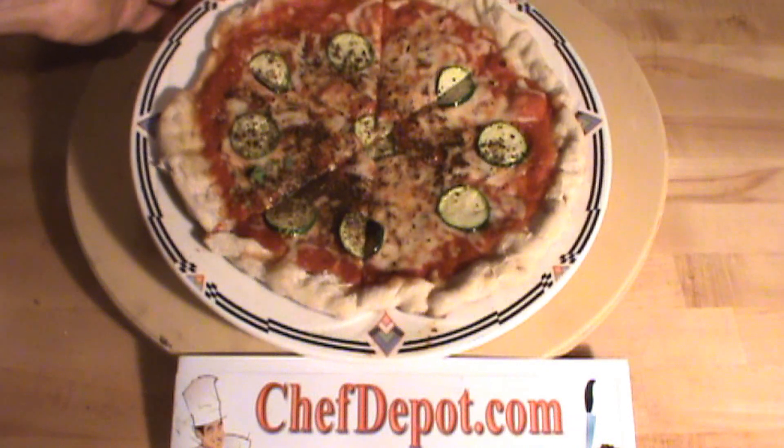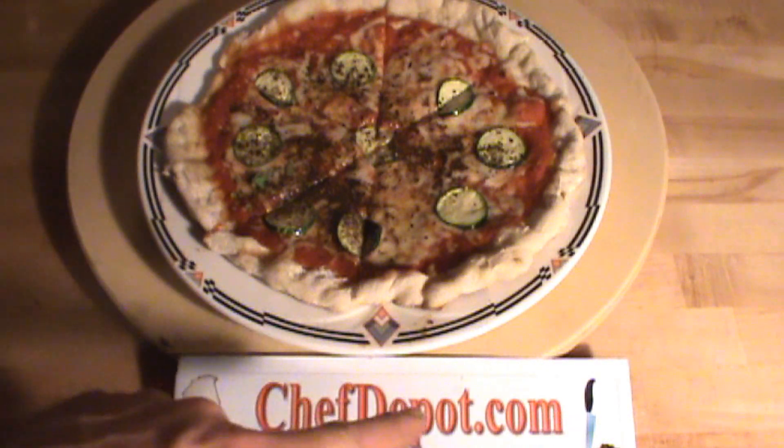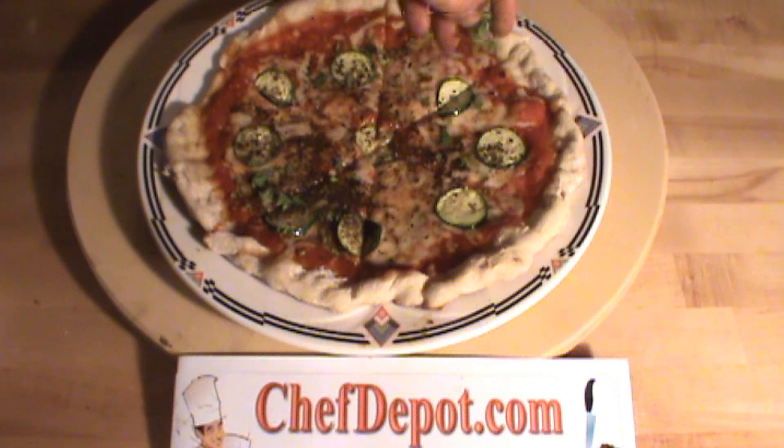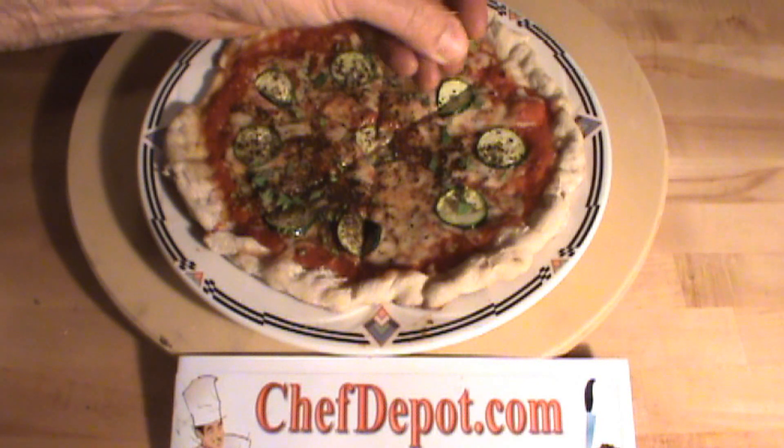The finished pizza cooked on the pizza stone. Check it out — pick one up at chefdepot.com. Garnishing with a little bit of fresh chopped basil and oregano.